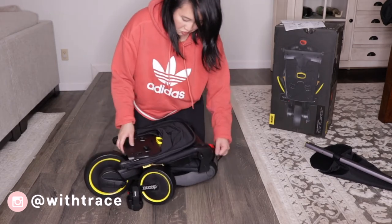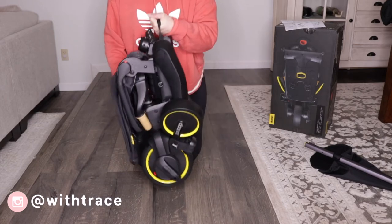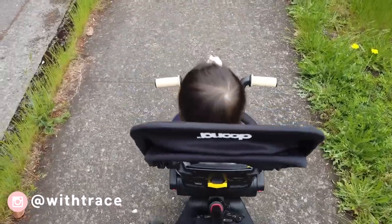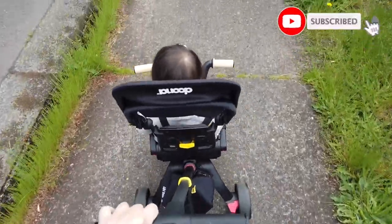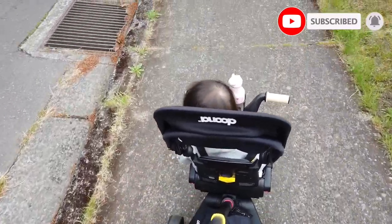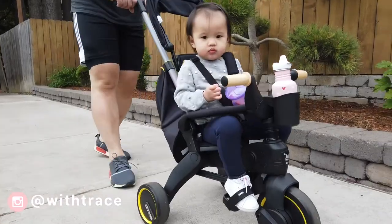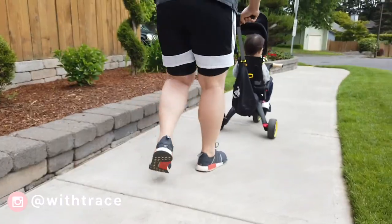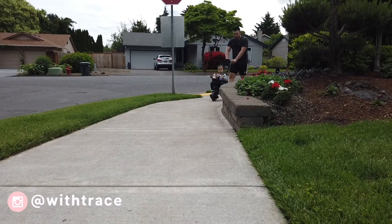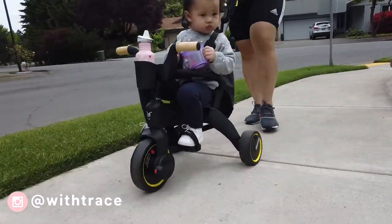This is the world's first compact folding trike, which simply folds and unfolds at the click of a button. It's smaller than a carry-on bag. Thank you so much for watching my video. Make sure you like this video, comment below, and subscribe, because it really helps me out. Have an amazing day!